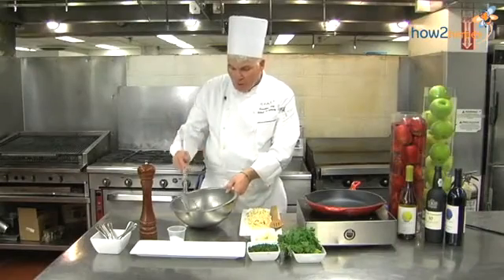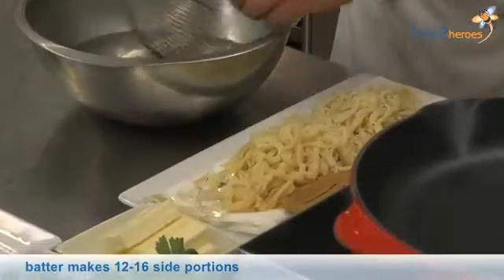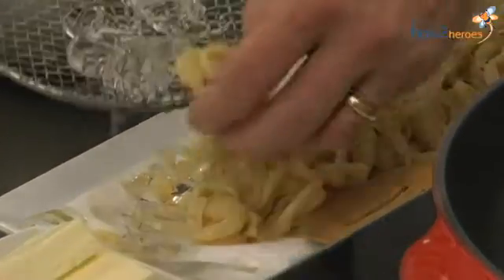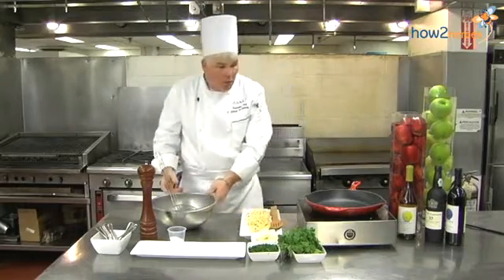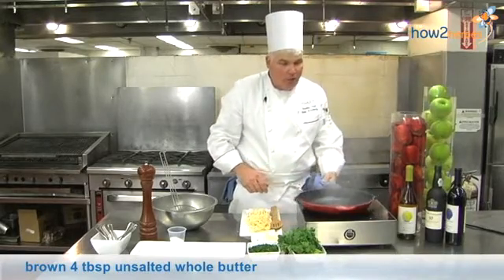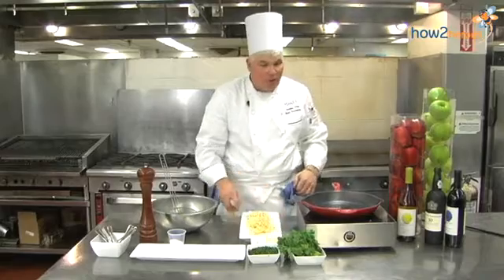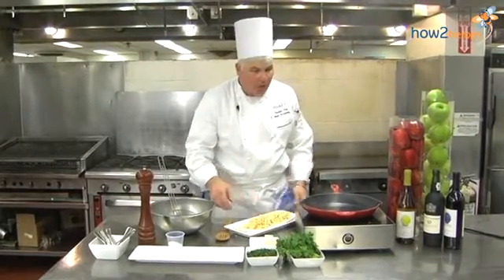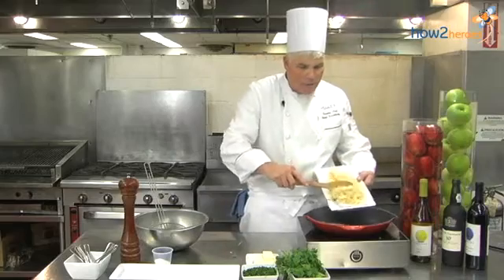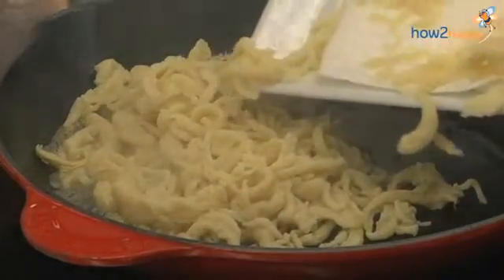Now we're going to remove the noodles from the ice water and drain them on absorbent paper. You want to get all the water off so they're nice and dry before you sauté them. We're going to heat up a nice sauté pan and add some whole butter. Whole butter is really nice because it has the milk solids and all the flavors in there. We're going to let that brown up a little bit — it's going to create a nice nutty brown flavor. Then we're going to add the noodles and stir them around and heat them nice and thoroughly through.